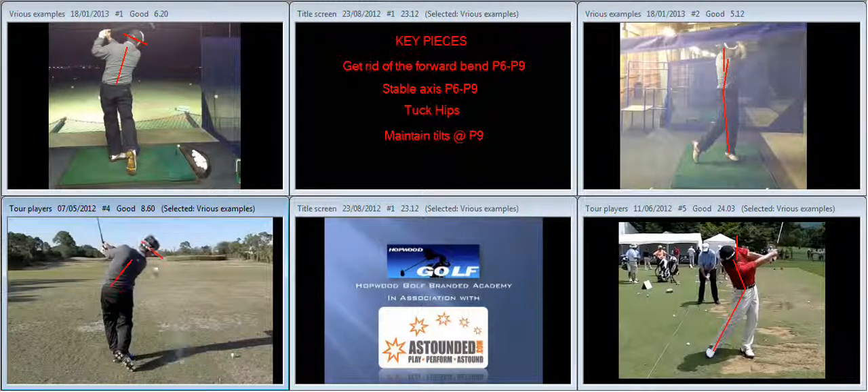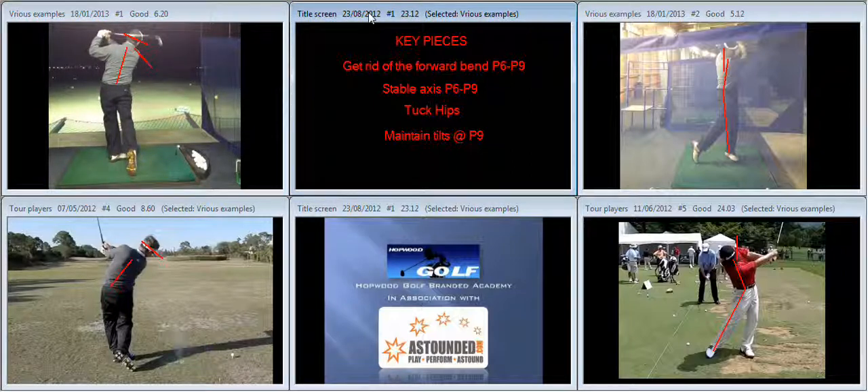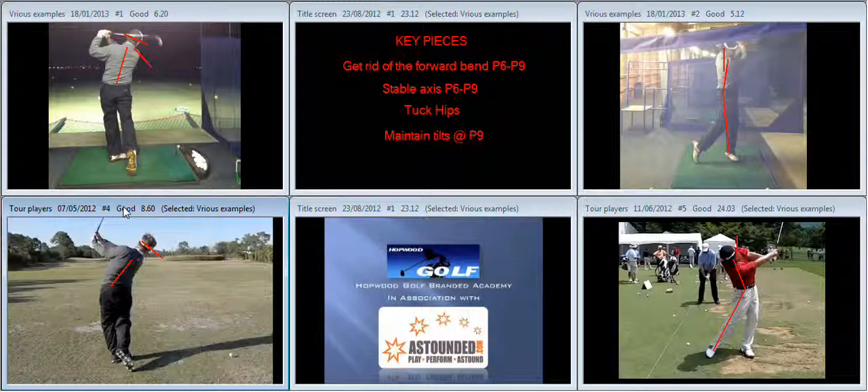Key thoughts to get rid of the forward bend from P6 to P9 and stabilize the axis: we've got to learn to tuck the hips. You can see there that Mike has maintained the tilt in his eyes and the inclination to the ground much longer. Your tendency is to lose your inclination to the ground and the tilts too early in the swing. So hit a lot of swings stopping at chest height, feeling the hips are tucked underneath you, feeling maximum right tilt, and feeling you've maintained your eye line through the golf ball. It's a great looking swing — it just needs to tidy up. There's plenty of hip sliding, just not quite enough tucking during the through swing. Good luck with it and I look forward to charting your progress in the coming weeks. Well done.